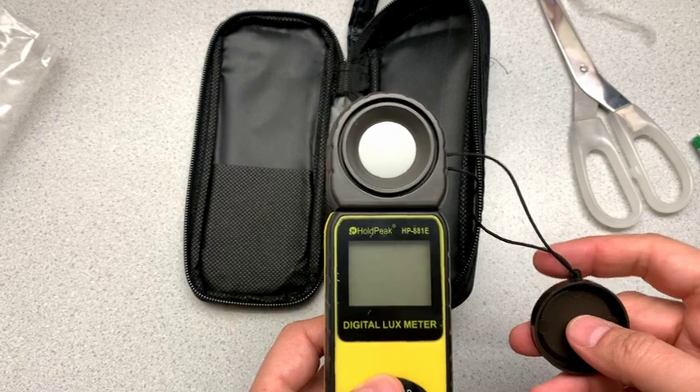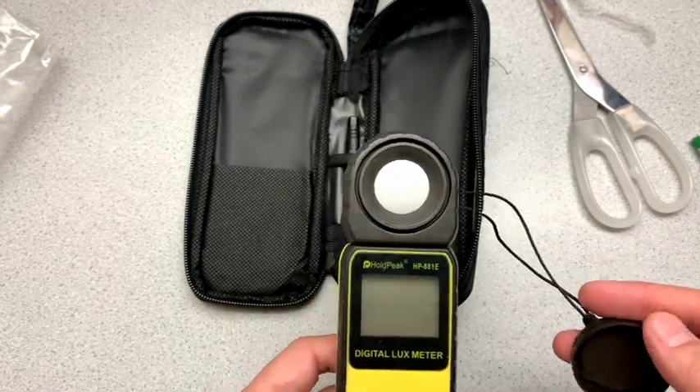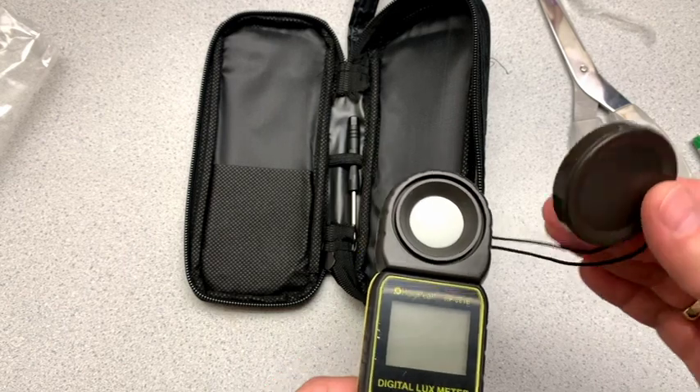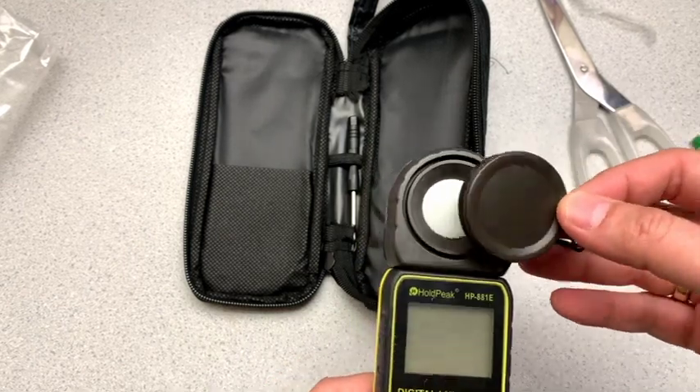And we'll compare this. I do have another lux meter, so we'll do a little bit of a comparison. Although these things tend to move around a lot, so they don't tend to stay stable. But anyways, let's get the batteries in and see what it does.